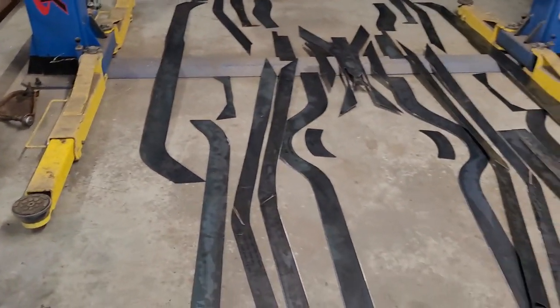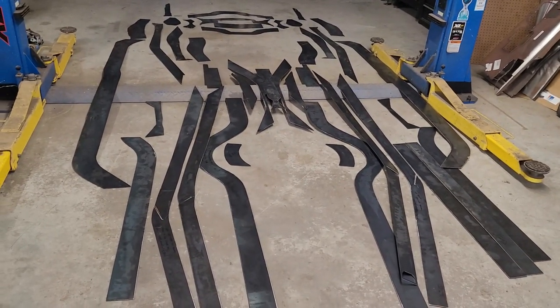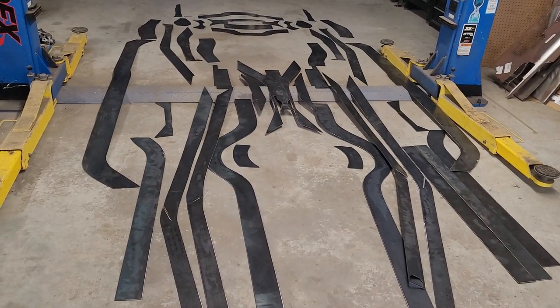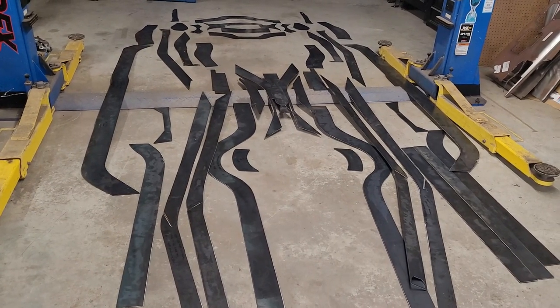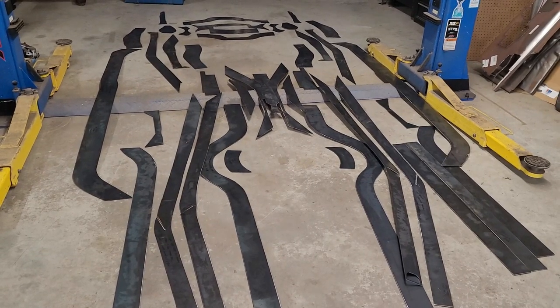That's going to do it for now — this is just the introduction of what's going to be going on here. We're going to four-side wrap this thing and mold it out. I'm still deciding on what color to paint it, so I'll bring you guys back once we get some work in. Thanks for watching.